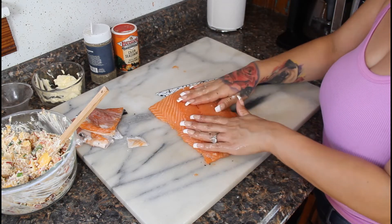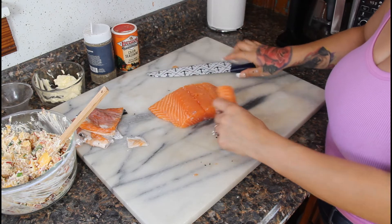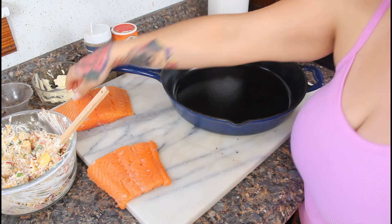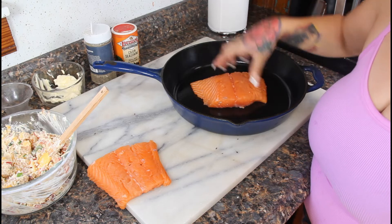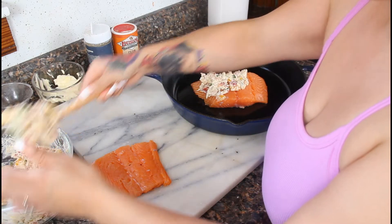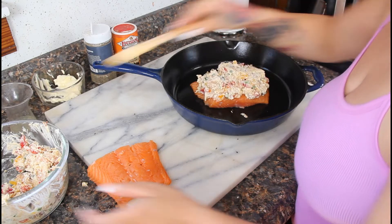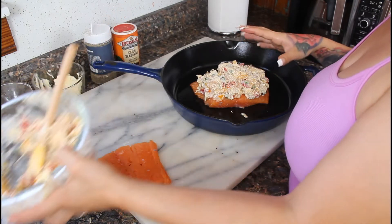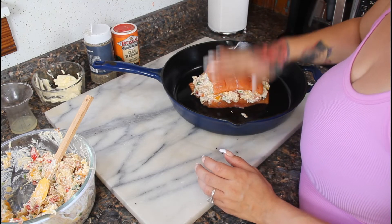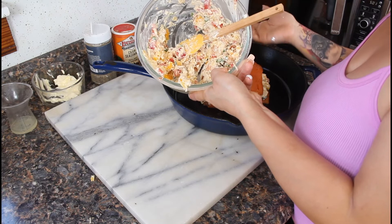We're going to cut the salmon in half. The way we stuff it is by layering each piece on top of the other, so this will feed two people. For the pan, you want an oven-safe dish — today I'm using my cast iron. Put down the biggest piece of fillet at the bottom, scoop your mixture right on top, then take the other piece of salmon and place it right on top. If you have extra filling leftover, save it in the fridge — I'll probably use it to stuff some chicken as well.